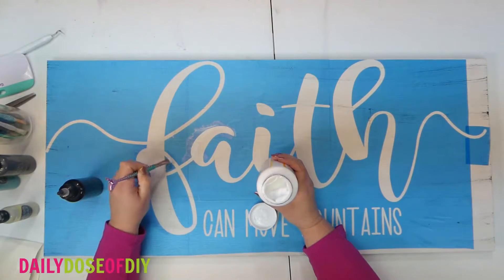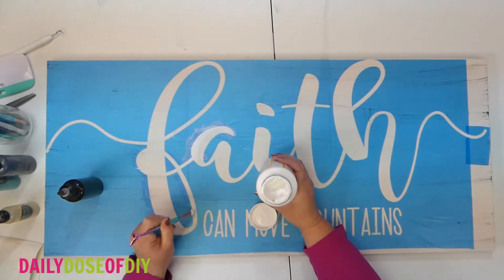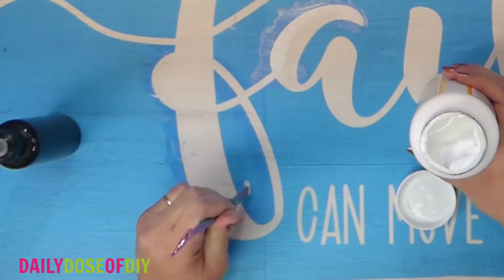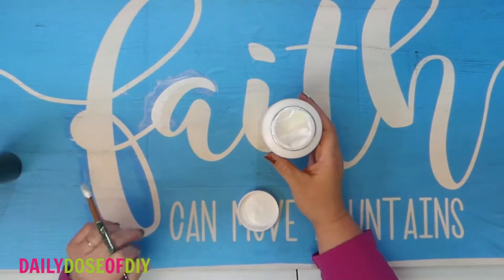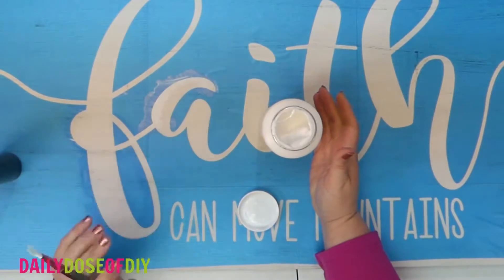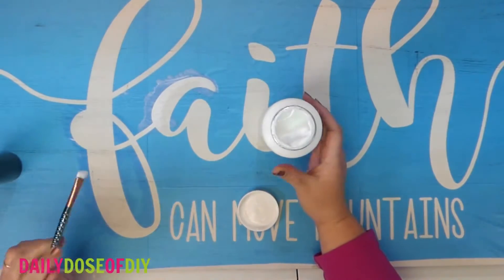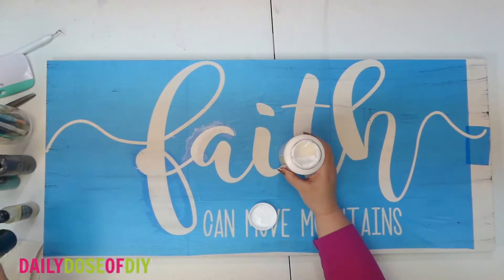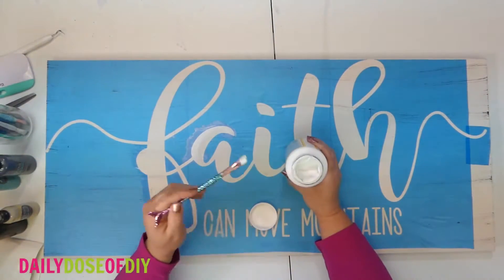Paint towards the stencil like you're trying to make it bleed, and that's going to seal any leaks. This is especially helpful if you're using barn wood or any rough pieces of wood — you'll want to make sure your stencil gets sealed. I'm going to go ahead and seal it with Mod Podge and fast forward to get this done.